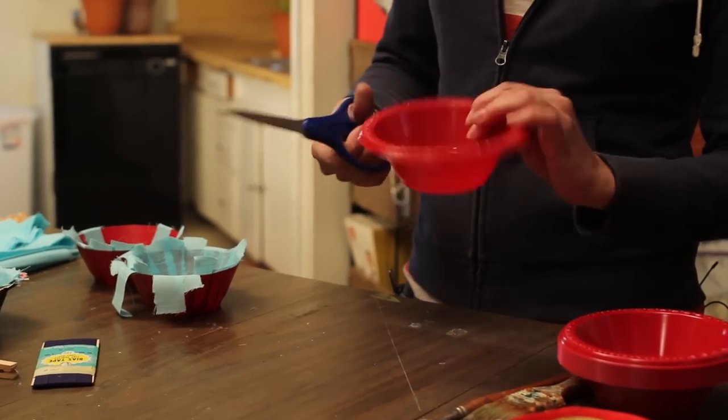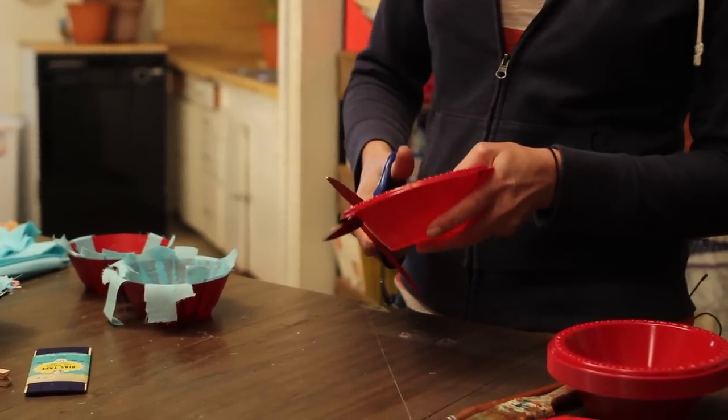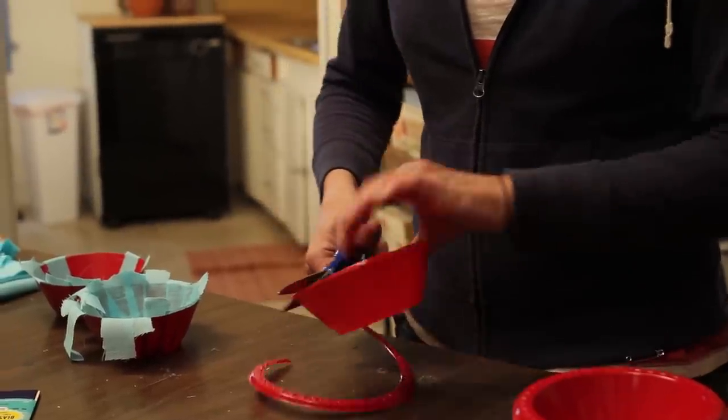So first, we're going to cut off this trim. This is a free craft because I know you have some of this stuff in your house. And I don't want any lip left.